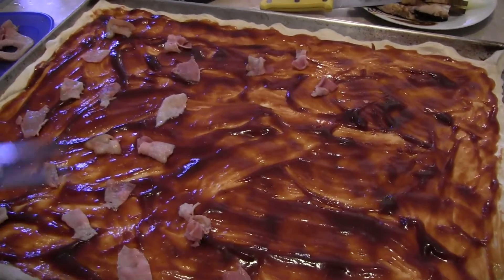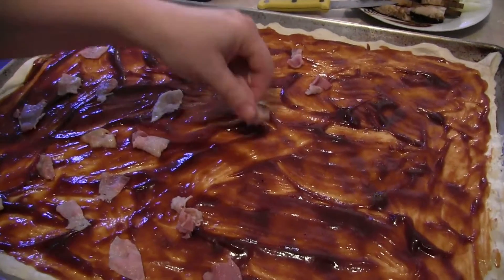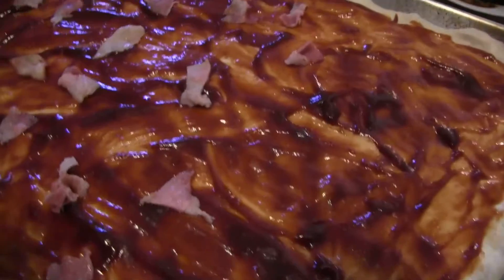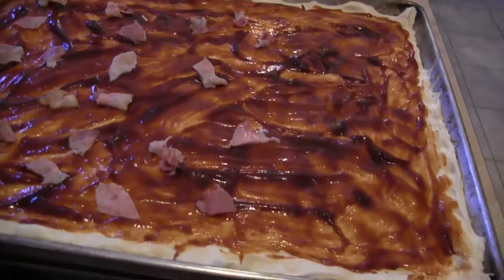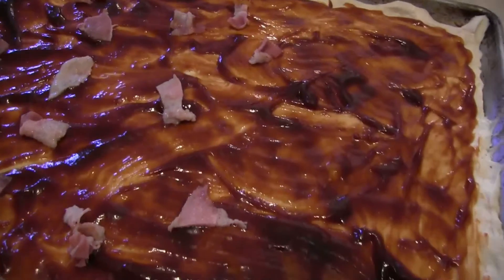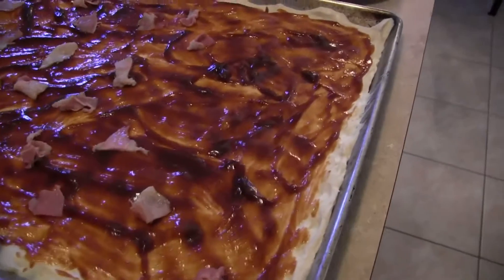Why can't there be a second video where you do a barbecue bacon pizza? On today's episode of the Pizza Artist: barbecue sauce bacon pizza with Teresa. Good idea, Teresa — that could be our second video for next week. Good idea.